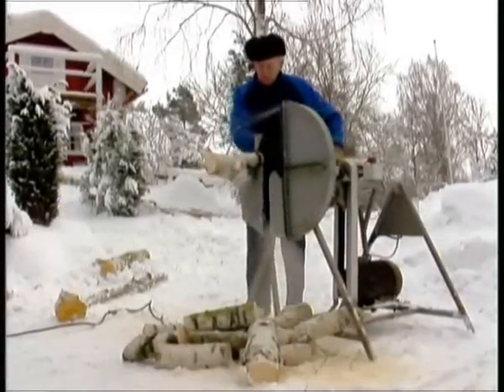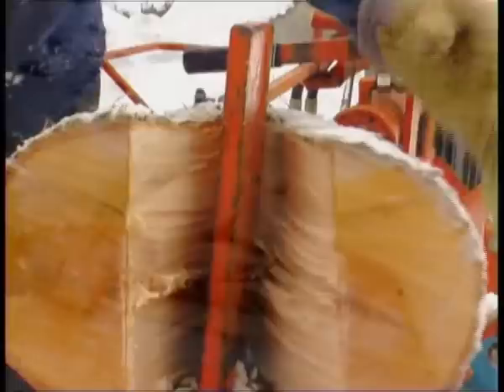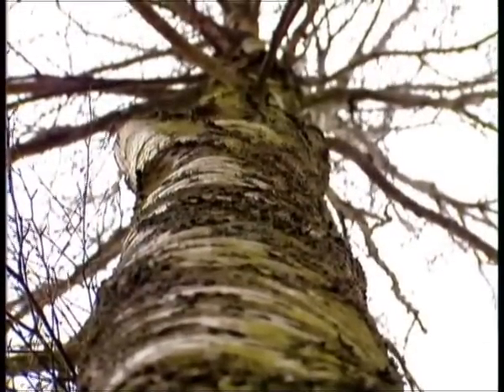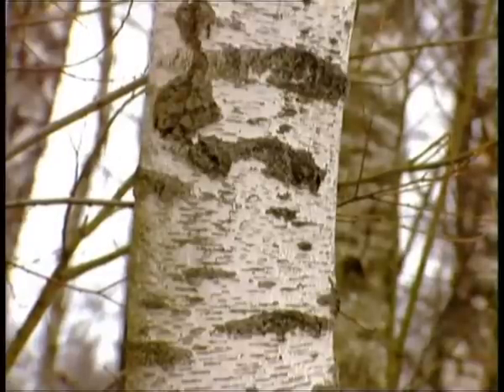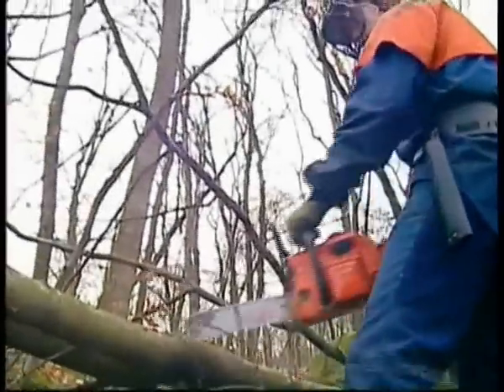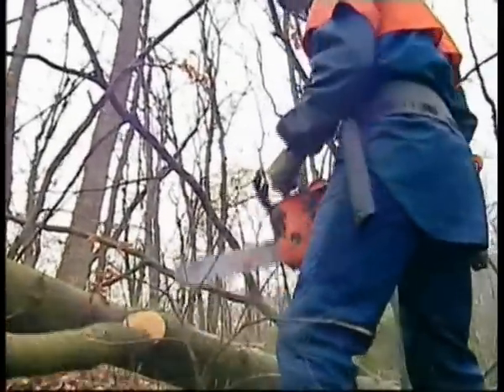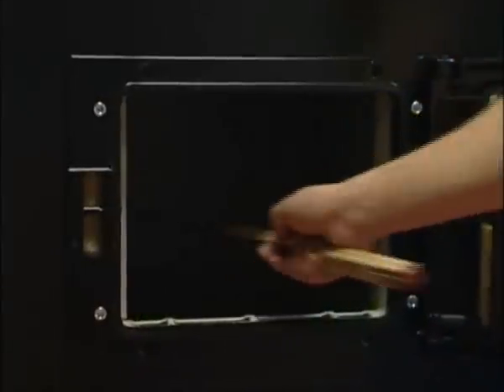It's good to know something about wood and how it should be handled to obtain the most from your wood-burning boiler. Wood from deciduous trees makes the best fuel. Wood from coniferous trees isn't quite as good. Chop your wood well in advance, not later than the winter before the next heating season.